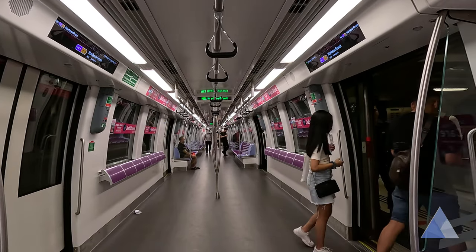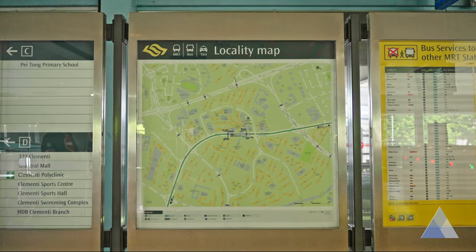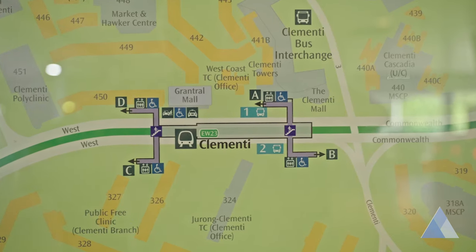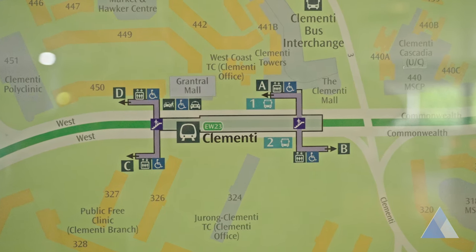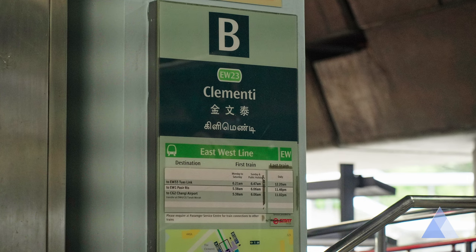Once you arrive at your destination, get off the train, then tap out of the gantry and look out for the super useful locality map. Here, you can find out about all the station exits and the places of interest around the area. I usually look at this to find out which exit to get out from, so that I will be nearer to my destination.